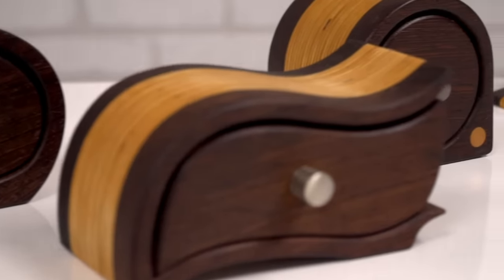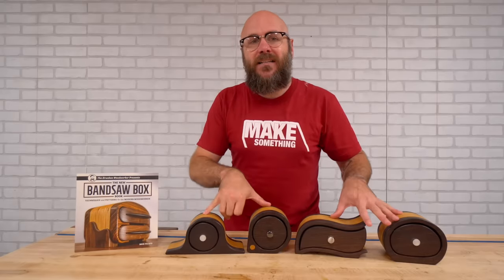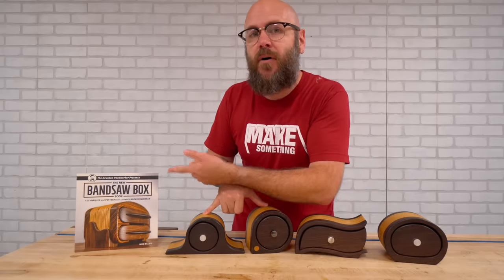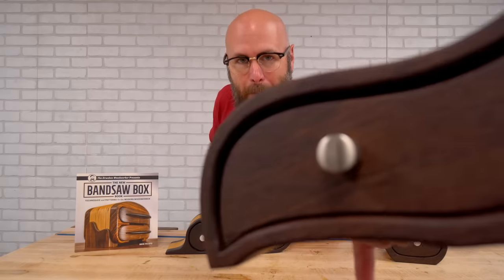I love the look of bandsaw boxes — it's more about the look and the design than the functionality. Bandsaw boxes are one of the things that got me hooked on woodworking because you don't need a lot of tools and the design possibilities are endless. I have templates for these on my website as well as signed copies of my bandsaw box book at makesomething.tv. As always, be safe, have fun, stay passionate, and make something.